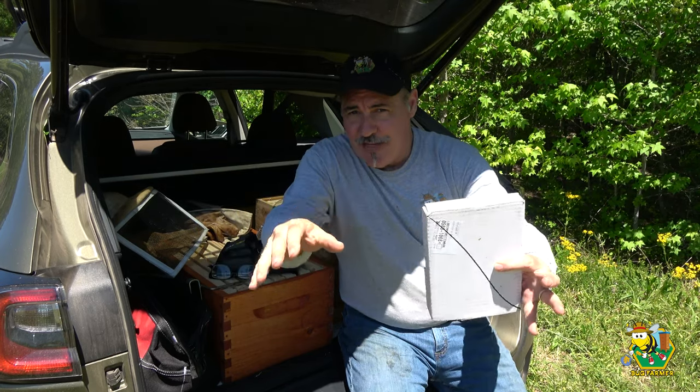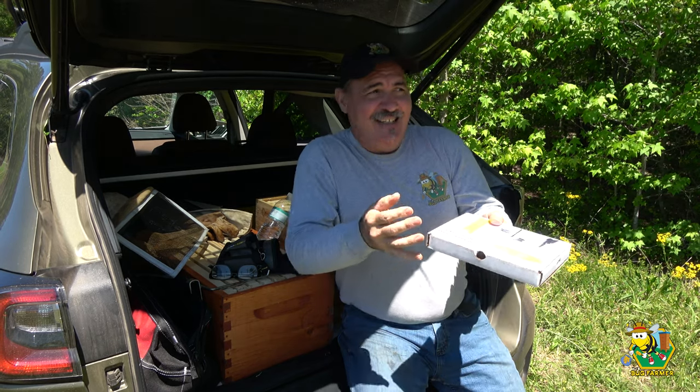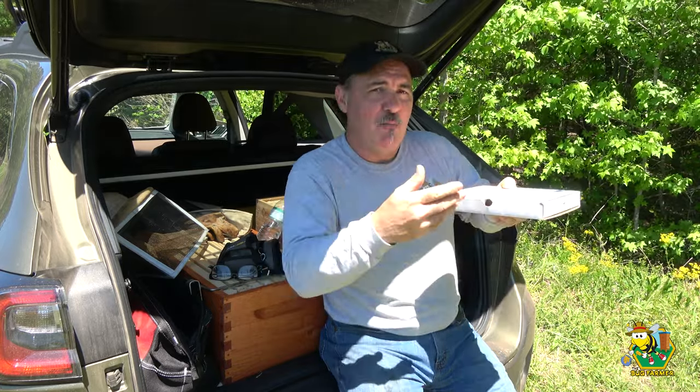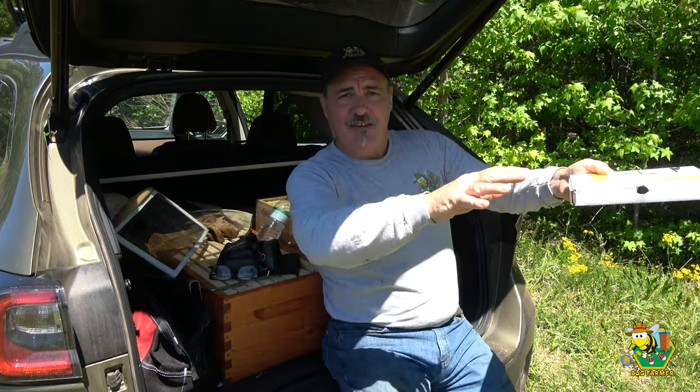Hi and welcome back to the channel. Today we're at the Bee Castle Bee Yard and I've got some queens to install. Out of all the hives I have here, I've probably got four that don't have queens, and I've given them eggs but they're just not getting around to making a queen cell. I'm going to give them a queen. I've also got several where the queen is just not performing, so I'm going to replace them. I've got nine queens altogether — I need eight here and one back at the other bee yard. Let me get my gear on and my smoker lit.